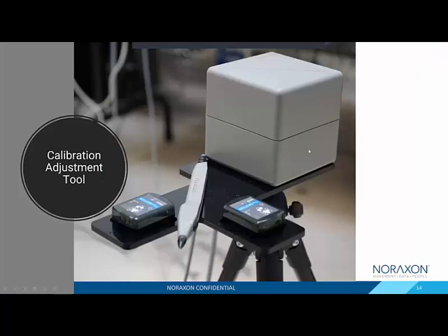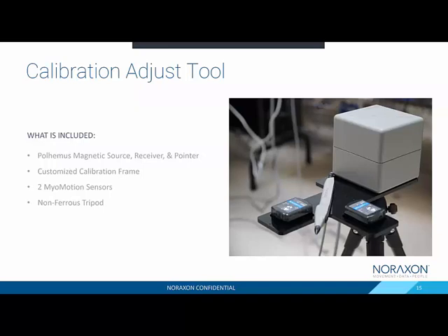The calibration adjustment tool consists of a Polhemus magnetic source, a receiver, and a pointer. This is a three-dimensional magnetic positioning system — the pointer or stylus is able to detect where it is within the 3D magnetic bubble produced by that source. The reason this works with our IMUs, while it may sound contradictory, is that the magnetic field this specific source generates is below the magnitude of Earth's magnetic field, and it's also an AC magnetic field, whereas our sensors are looking for a DC magnetic field.